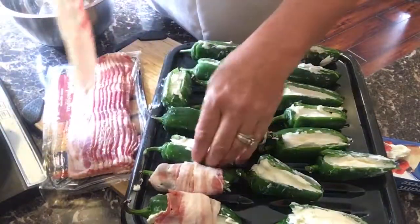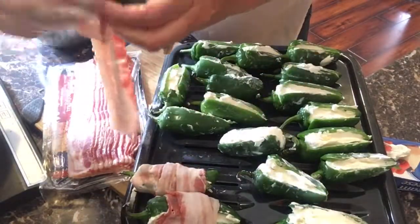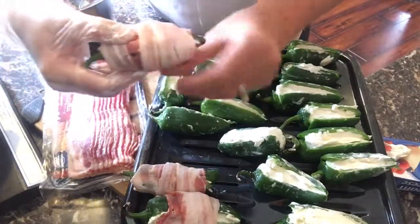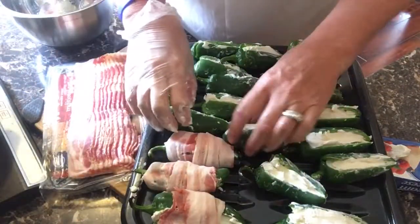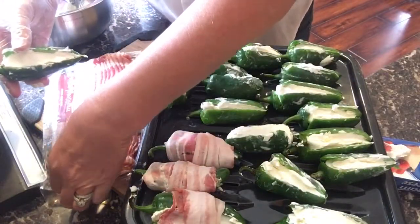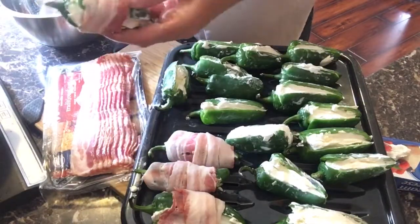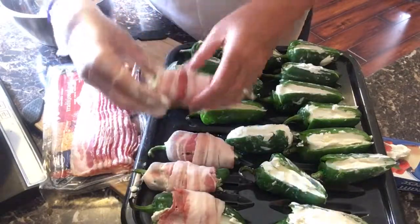Preheat the oven to 340 degrees and cook them for about an hour and 20 minutes to an hour and a half. You want to cook them at that temperature for a while because they'll sweat and they won't be so hot, yet they will be delicious. I'll be right back.